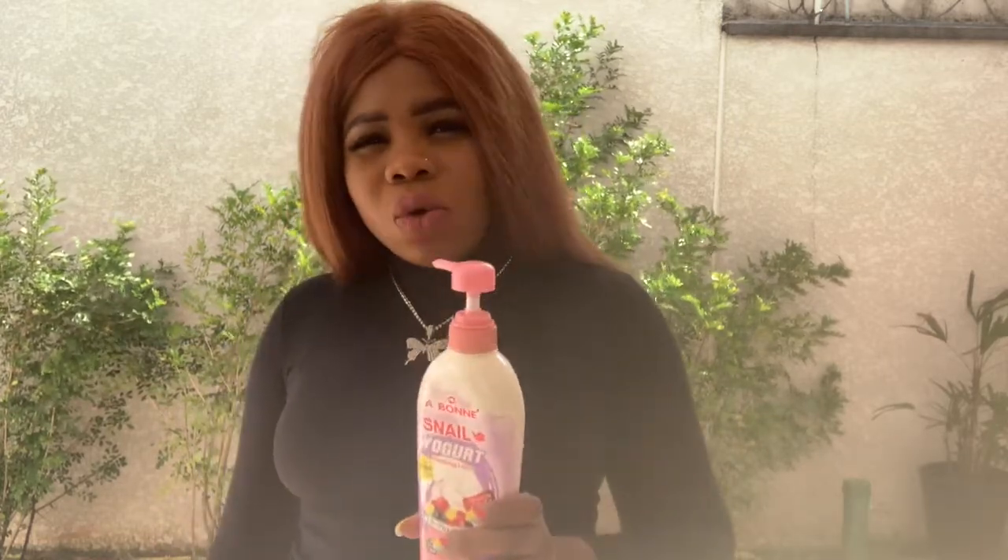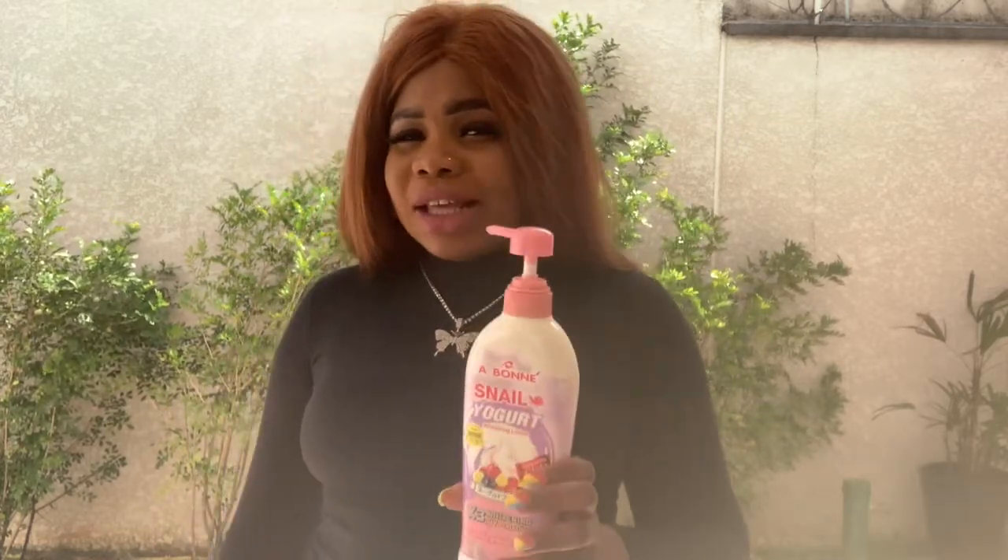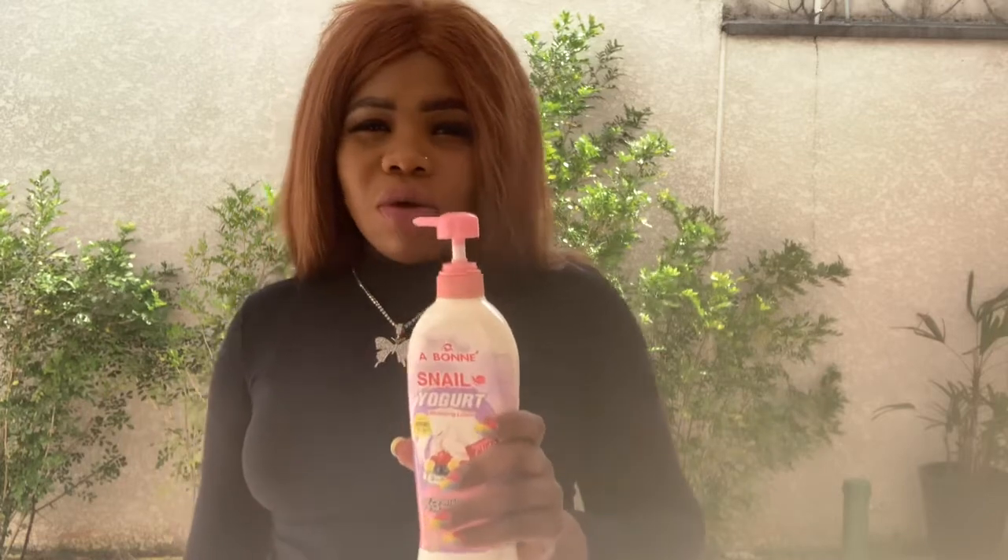If you want to use this cream, you have to be very patient. And if you are very dark in complexion and you want something to give you that glowing chocolate look, I will advise you to go for this cream. It is very slow, but it is sure. Before you finish one of these — and it is very big — you will get that glowing complexion you are looking for.